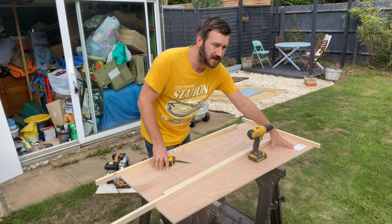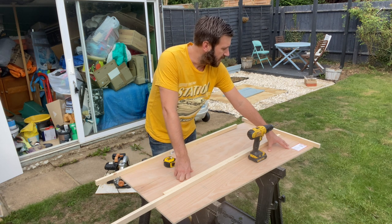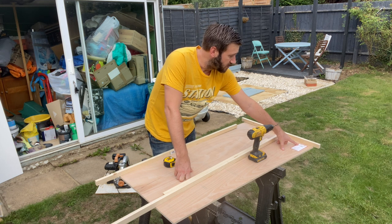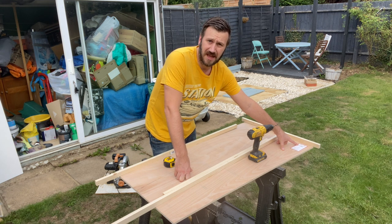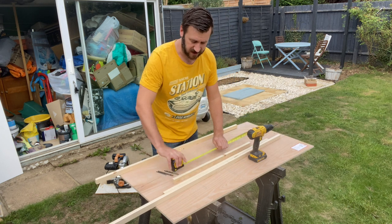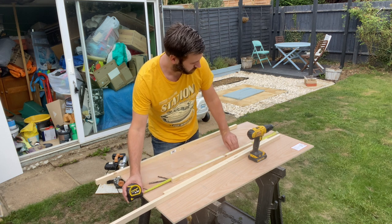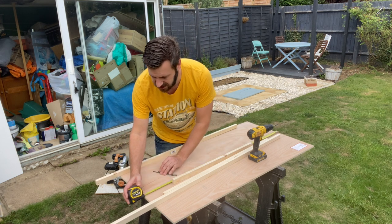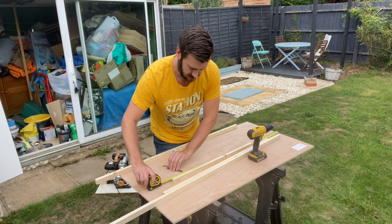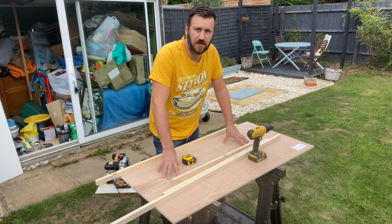One thing I will say — this stuff came from Wickes. Over the years of building many baseboards, don't fall for the assumption that when it says 1220mm, it is 1220mm, because that is a rough estimate. I've measured this one and it's actually 1217mm. So check the size of your plywood before you build your baseboard, because otherwise you're going to end up with a frame slightly larger than the wood.